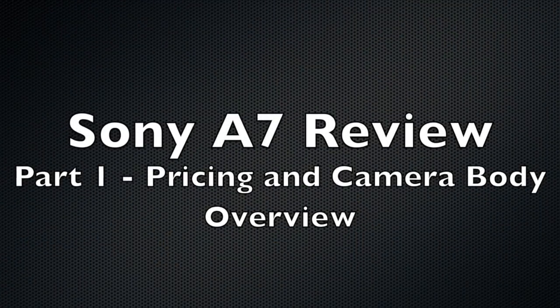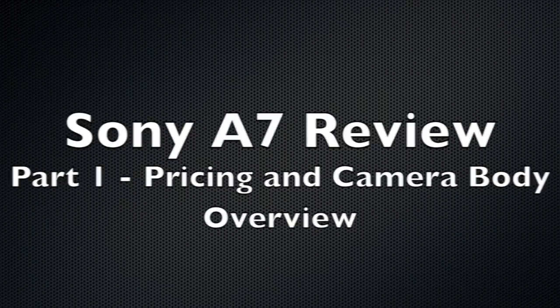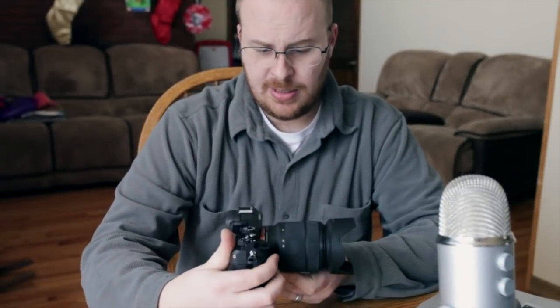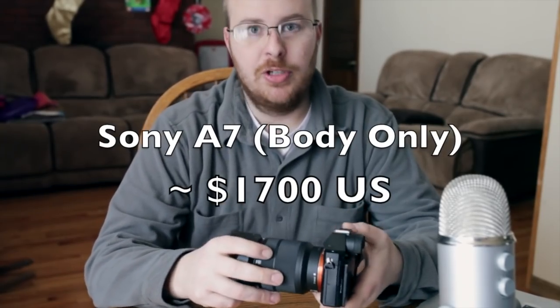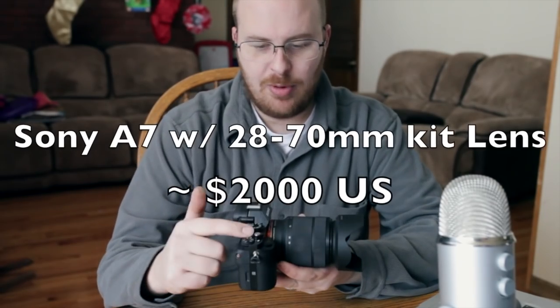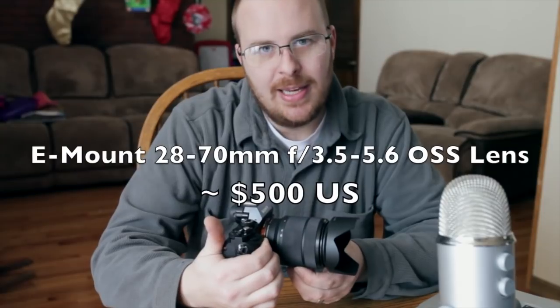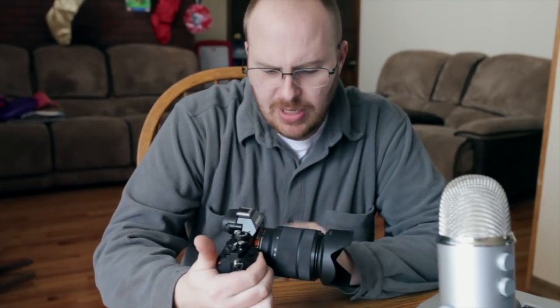First, what I wanted to go over was how much this thing costs. Basically what you're looking at is $1,700 for just the camera body, and it's about $2,000 for the camera body with the kit lens. It's f/3.5-5.6, 28-70mm, so it's not the fastest aperture lens, but it's relatively small and compact and lightweight.